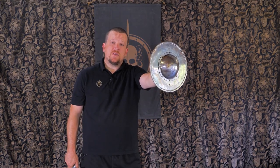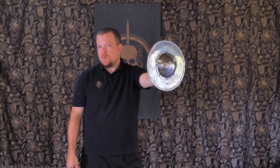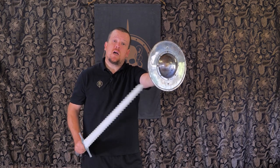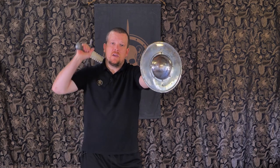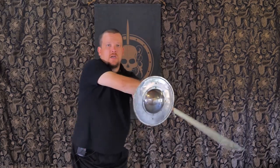With the buckler out this far in front of me, I have to learn how to cut around it. It's not like with a long sword where all you have is the long sword to throw cuts with — I now have this big obstacle that I need to throw proper attacks with. So a really good basic drill is just cutting cross cuts below and then cross cuts above.